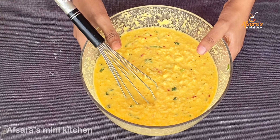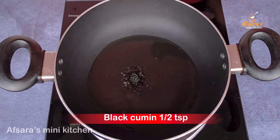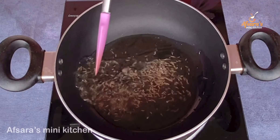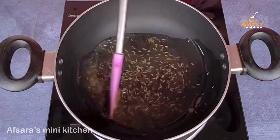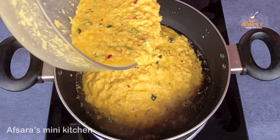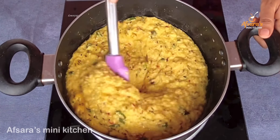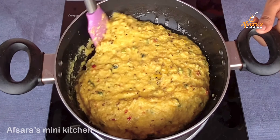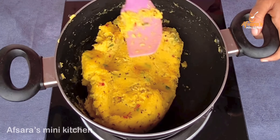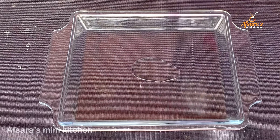પાનો હયે જાબે, તખુન ચોલો જાચી. એક્ટા પેને આમી નીની છી, ચાટ્ટે બીલ છામુથ તેલ. ચુલાર હીટ્ટા કે લો, મીડ્યા માજા માજી રેખે, કોએક મીરીટ. શુજીર મીક્સ.